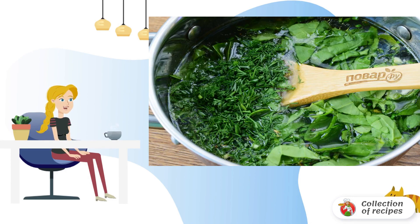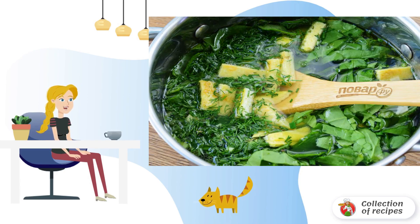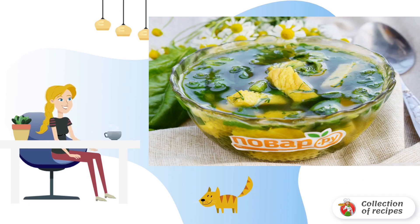In a saucepan, bring the broth, salt, pepper and ginger to a boil. Add spinach and dill. Cook for about three minutes over medium heat. Add the egg strips and remove from heat. Bon appétit.